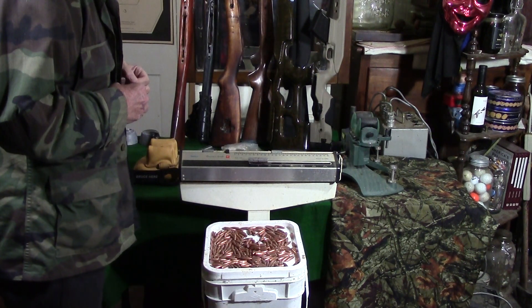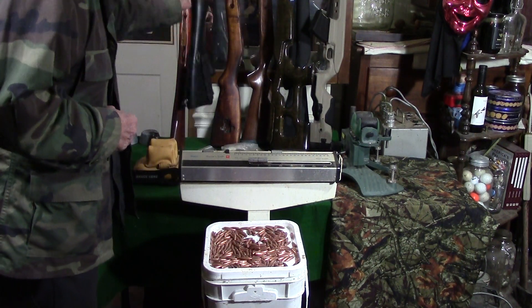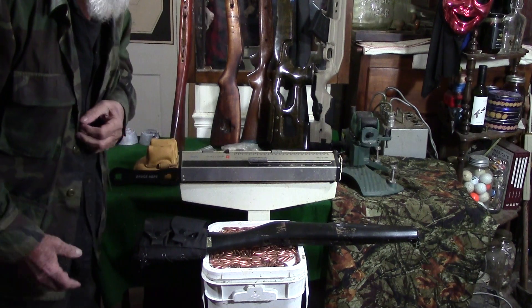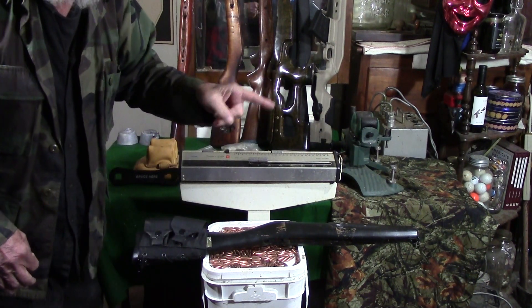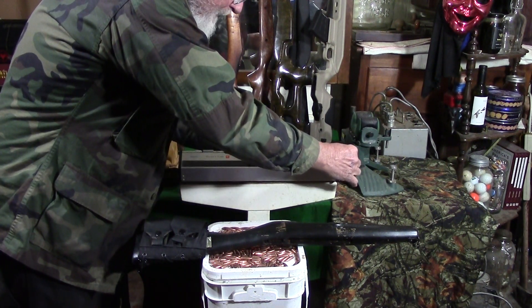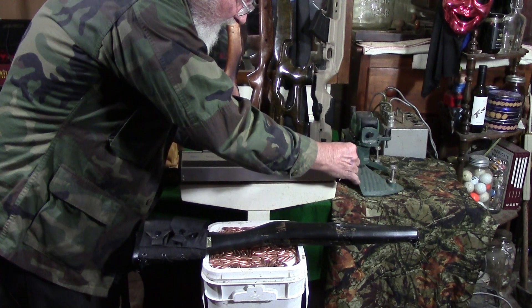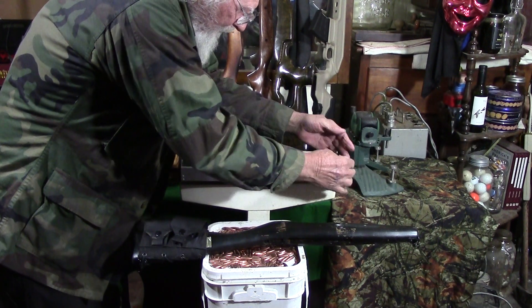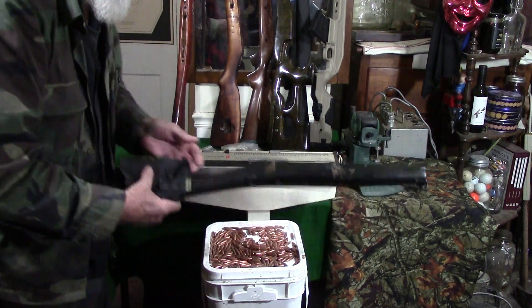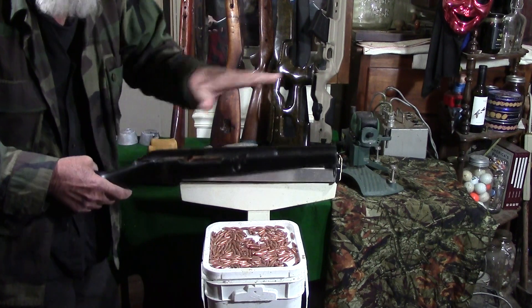Let's jump from there to something Finnish. Here is a ragged out, sporterized Mosin Nagant Finnish M39 sporterized stock. It was cheap — got it on eBay. But this is hacked down and whacked down. That's right at two pounds, a little under. M39 is a little bit bigger, so if you try to throw 91/30 parts in there, you're going to have a lot of slop.